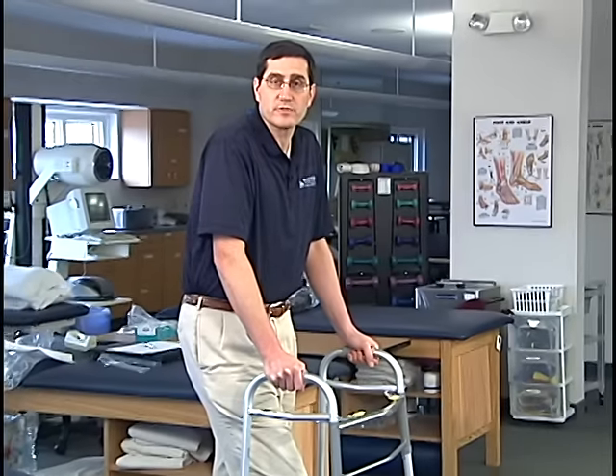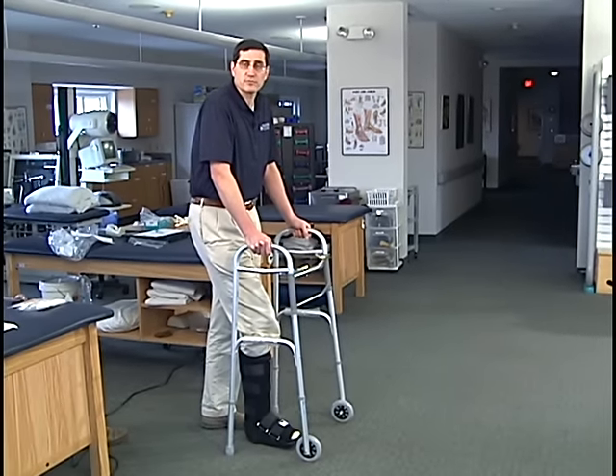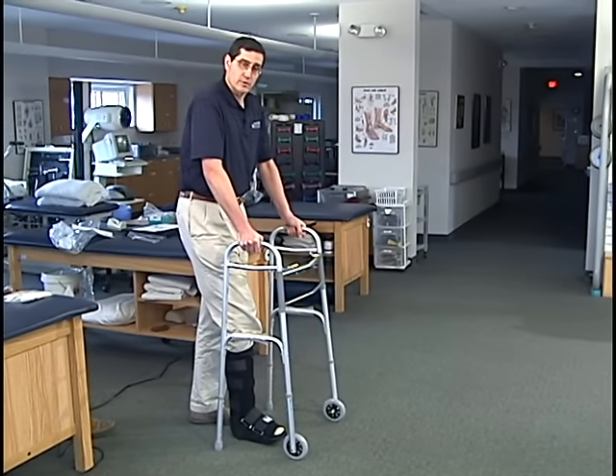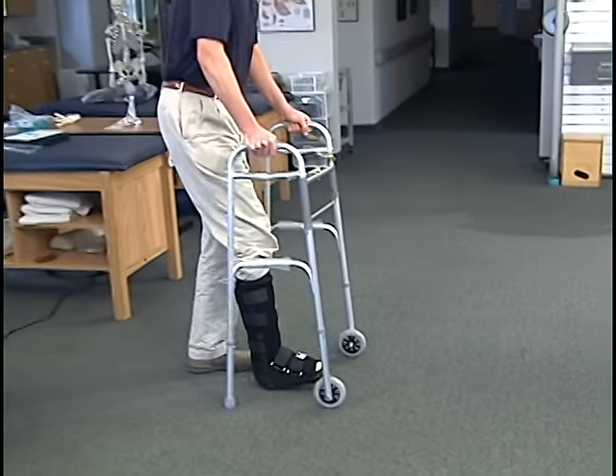For those patients using a walker who are required to do 50% weight-bearing, it involves taking one step at a time as opposed to vaulting over the crutches. Put about half your weight on your hands and half the weight on the foot and walk across.